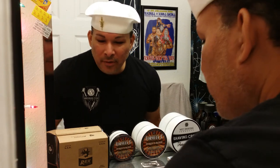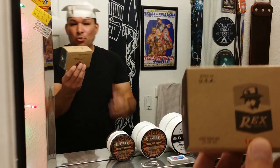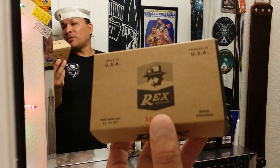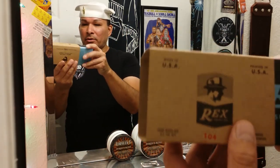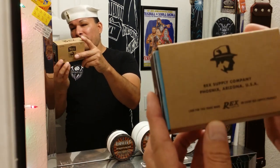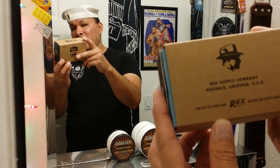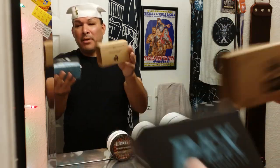And we are back! This is a Rex Envoy that was given to me by Matt Vasarsic over at Razor Emporium for my giveaway — really, really cool. Shout out to him, seriously. Very cool box — Rex Supply Co., Phoenix, Arizona, USA. Absolutely love these custom boxes that Matt makes.